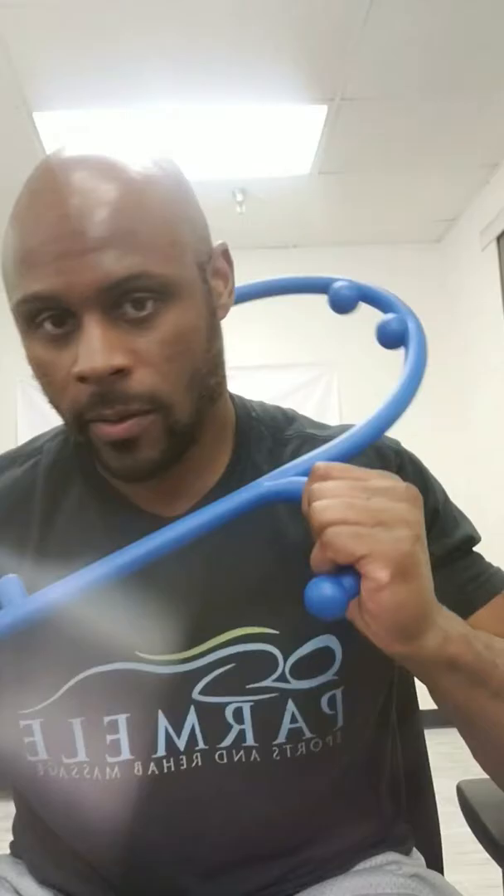You can get these at Amazon. You can Google Theracane, Google BackBuddy, and a variety of these will show up. I usually recommend the ones with two little knobs because you can get behind the neck pretty good. A lot of you get those tension headaches starting at the occipital, suboccipital muscles — you can get right into those muscles really good. That's why I recommend the two knobs.